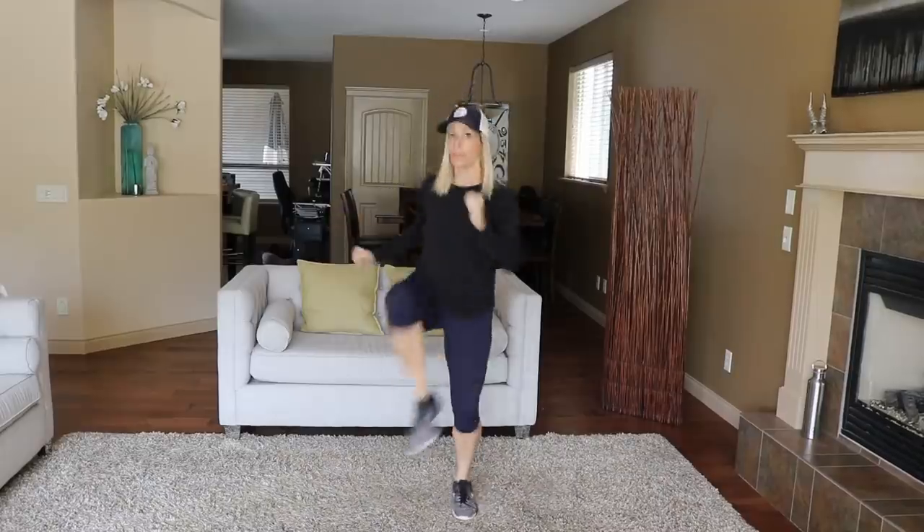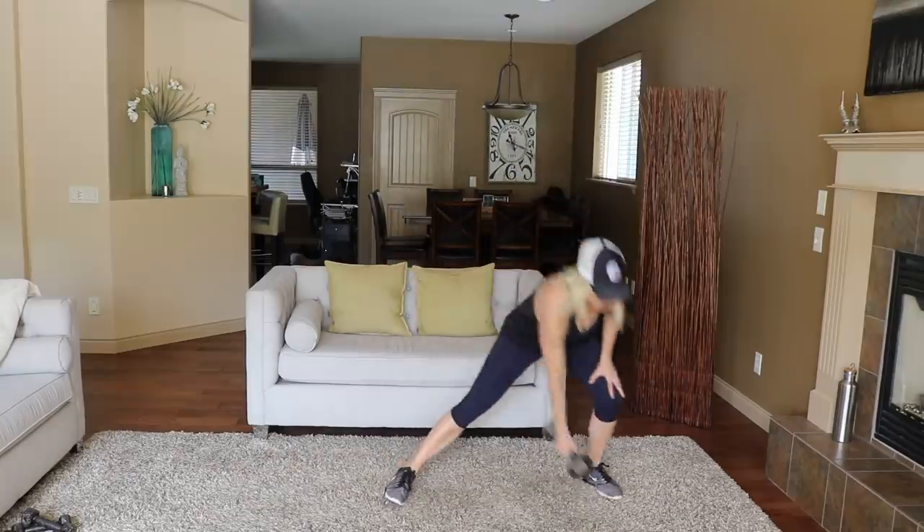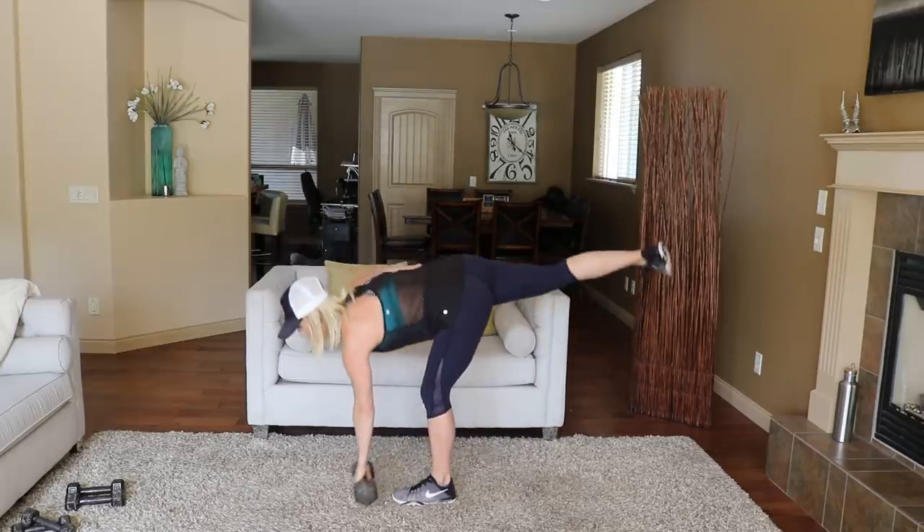Good morning everyone, it's Tracy of Move Daily Fitness. Are you looking to burn some body fat while sculpting your muscles? This really is the best kind of workout I know to do that. We're going to have some high intensity cardio elements followed by a sequence of strength building elements. You put it together for a 15 minute workout — boom — you are blasting calories, building muscle, burning body fat. It's going to be fantastic.